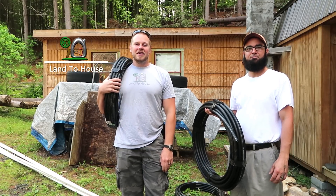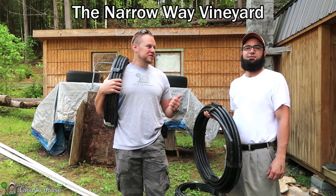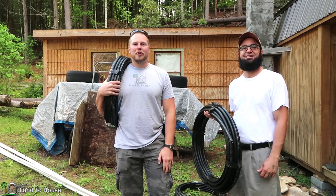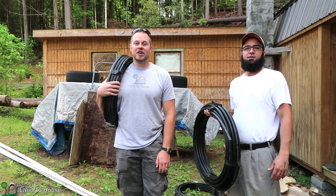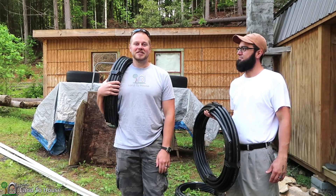Welcome back to Land A House. I'm here at the Narrow Way Vineyard with my friend James. We're going to be installing a one-inch ram pump to water the vineyard at the top of his hill. So let's get started.